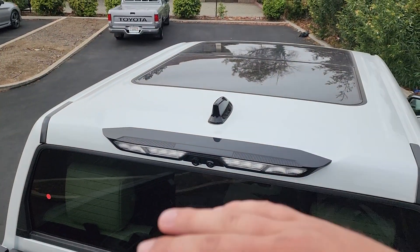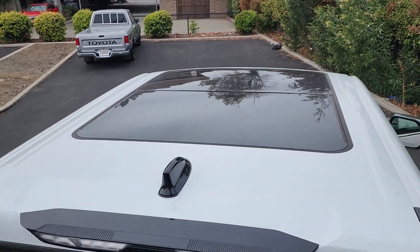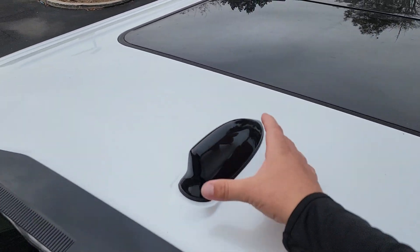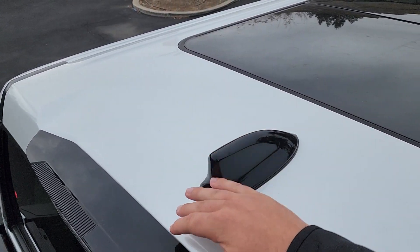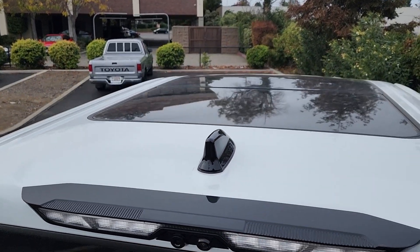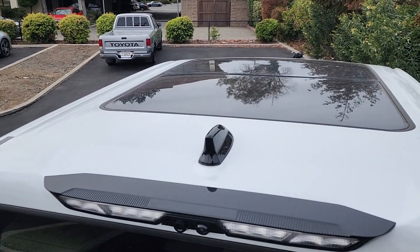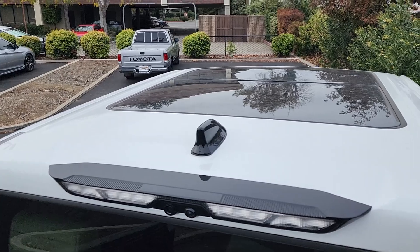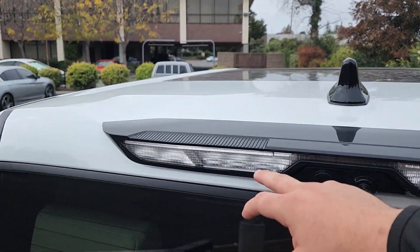Standing in the bed now, you can see on top of the truck we have our panoramic sunroof which extends pretty far, almost to the end of the cab. We also have a black shark fin antenna, two extra cameras that help when reversing — the reverse cameras in this Tundra are super good — and extra bed lighting.